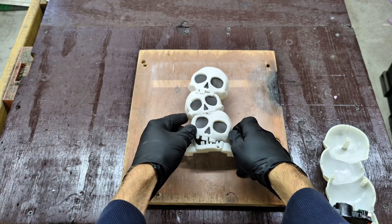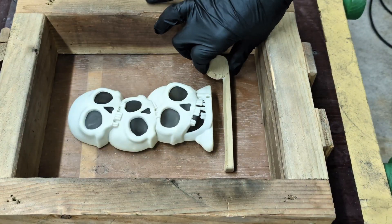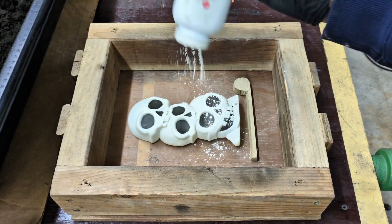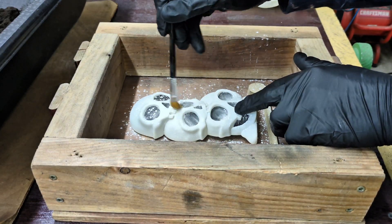The box I'm going to be using for this is actually the very first box I ever made when I started casting metal. After placing the pattern in the box I then put my runner, and now I'm going to coat everything with talc. This prevents the sand from sticking to the pattern.